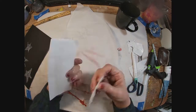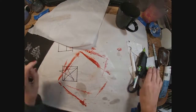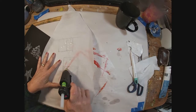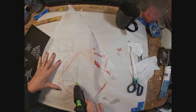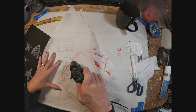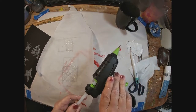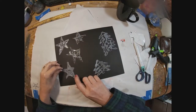A candle would be kind of cool too. I'm just extending that glue to make my tree a little longer — you have three inches by six inches to work within. We're just creating a stencil out of glue, and there are our finished stencils.